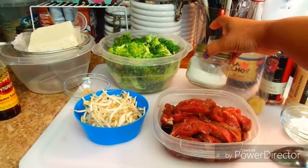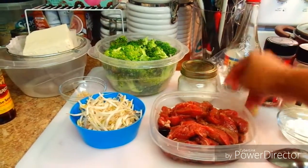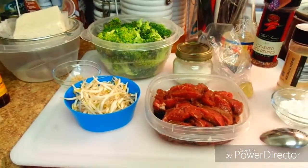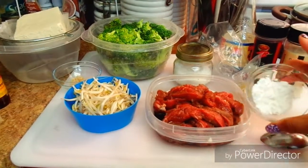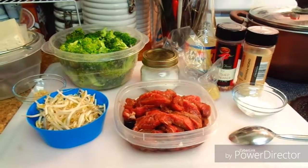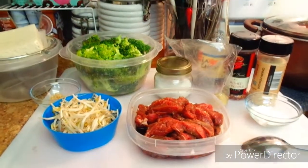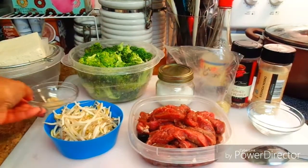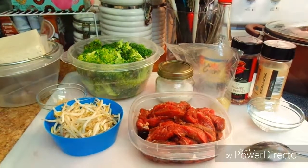I have my washed broccoli, washed bean sprouts, some sugar, a two-inch piece of ginger, soy sauce, crushed red pepper flakes, and onion powder. I have a little bit of cornstarch that's going to be used for my beef, and also my minced garlic sitting in a little glass bowl. I'm also going to use some other ingredients you'll see later in the video.